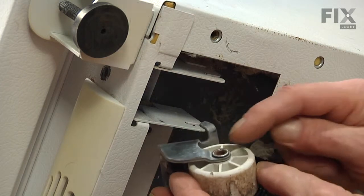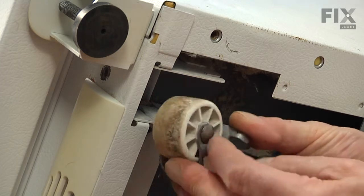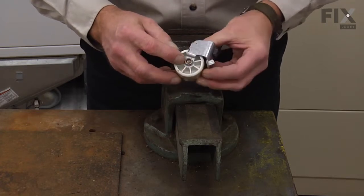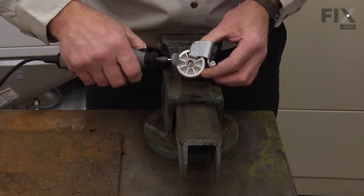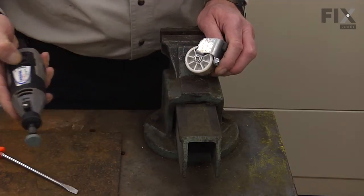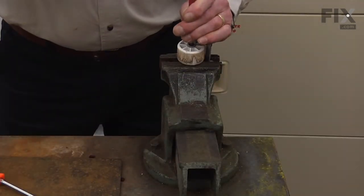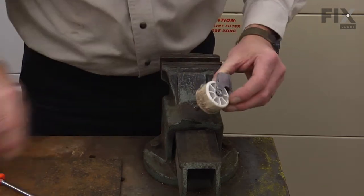Then we can take that to a suitable surface where we'll need to cut the rivet out of it, so we can replace that wheel and install a new rivet at the same time. With a small rotary tool or an angle grinder we'll grind the head off of that rivet. Once we've ground the rim of that rivet off we can punch it through. Make sure you don't touch it with your fingers as it won't be extremely hot but still warm.